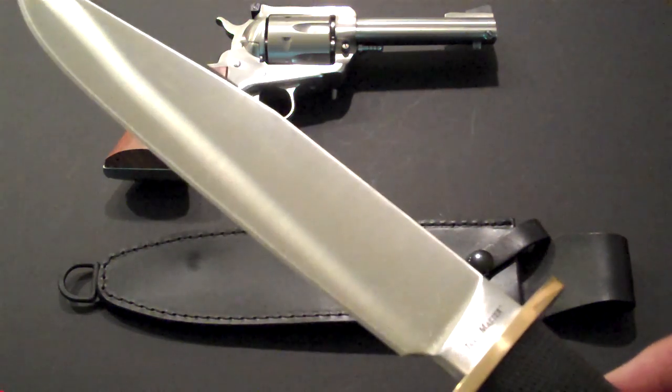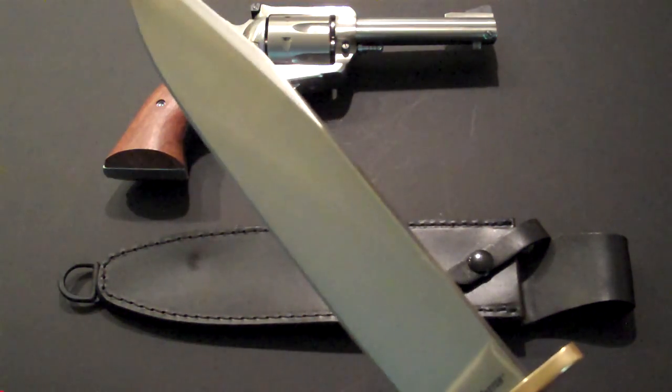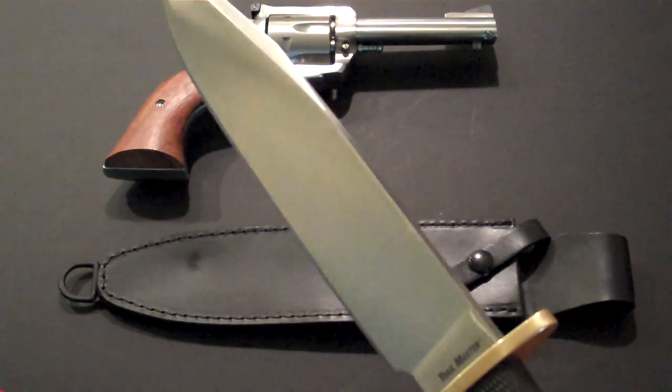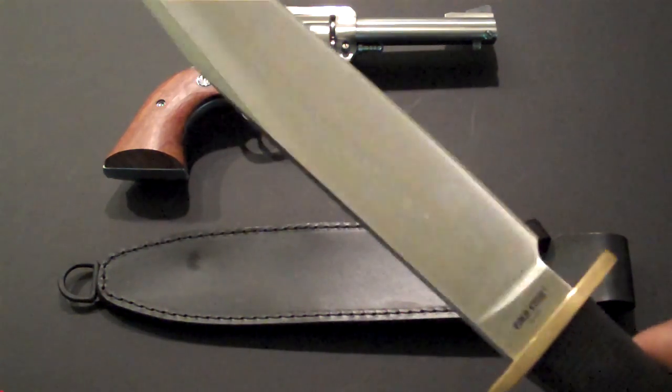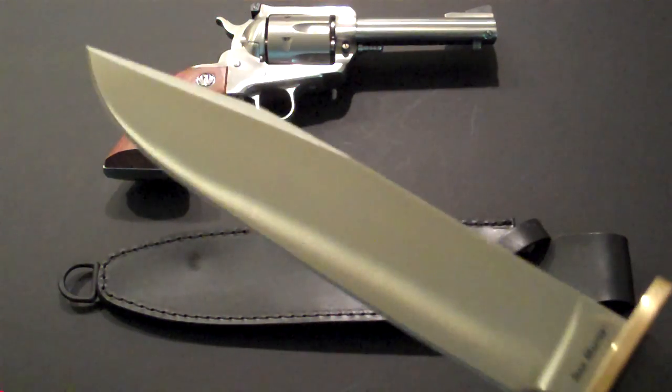I remember these from the beginning, that's why I call it a classic. Now you've got the Espada series, Spartan, AK-47, but these knives were in the catalogs when they first came out.